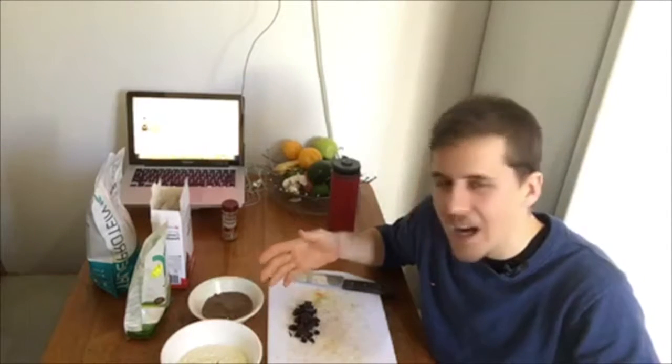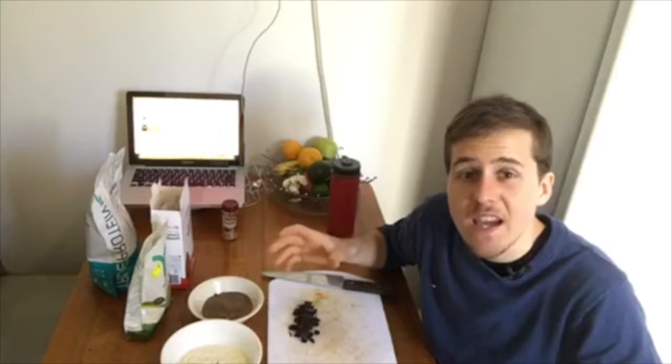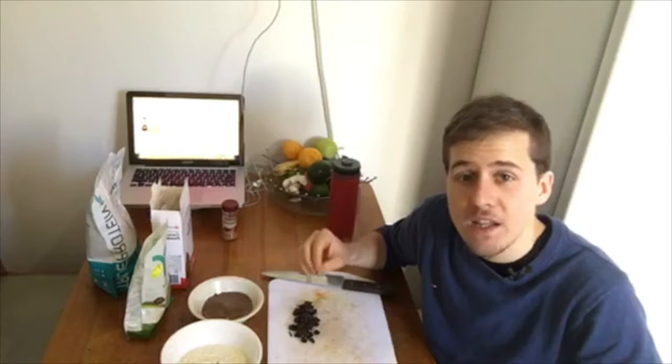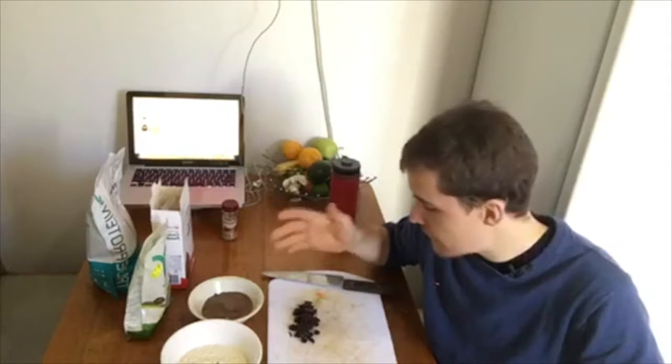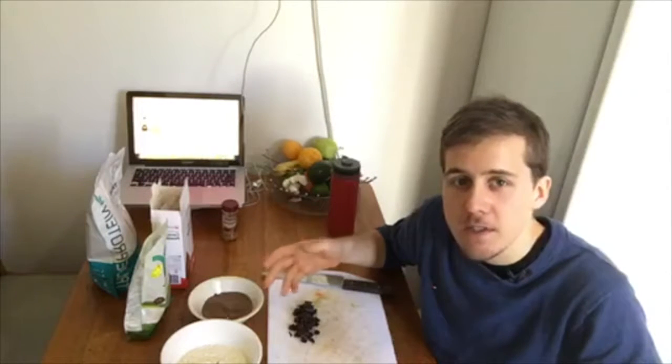The ones I'm making today are going to have about six to eight grams depending on how big they are. So it's going to be way more beneficial for you to snack on these as opposed to ones that say they're high in protein but aren't really.